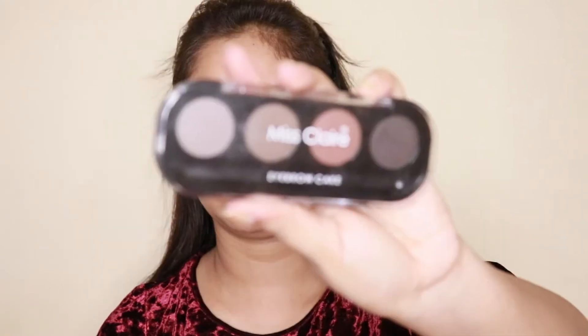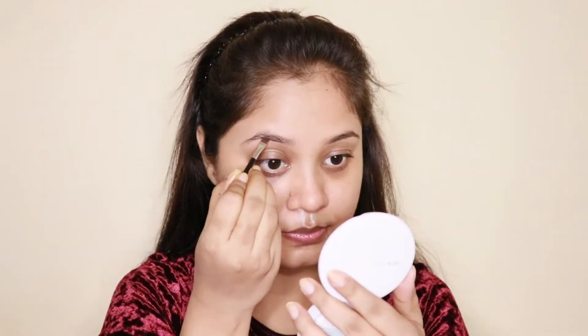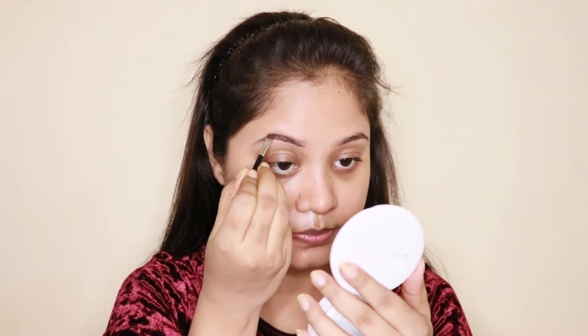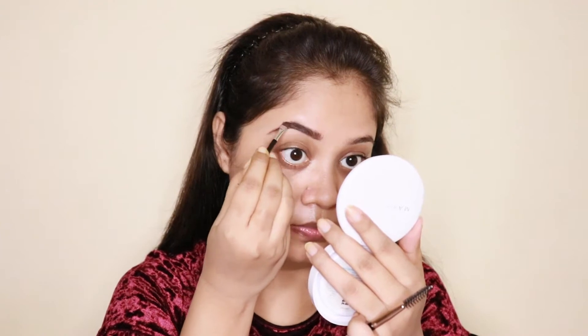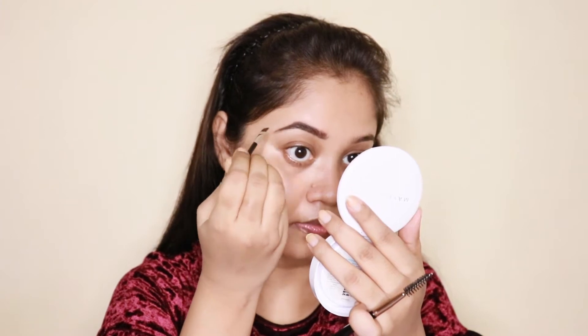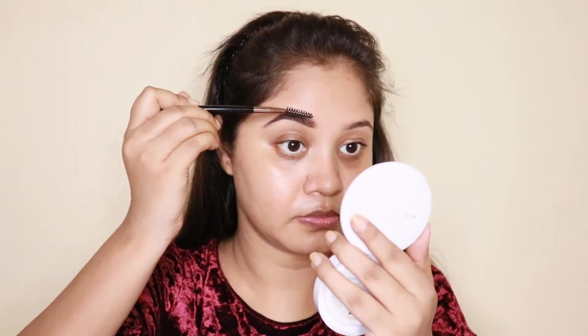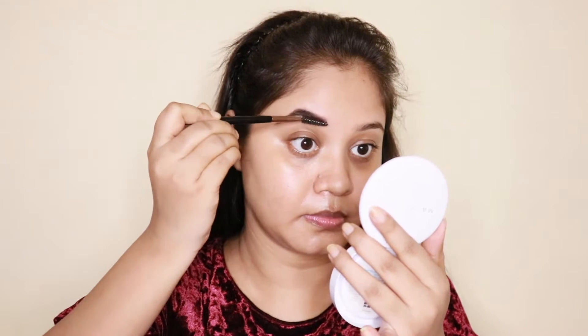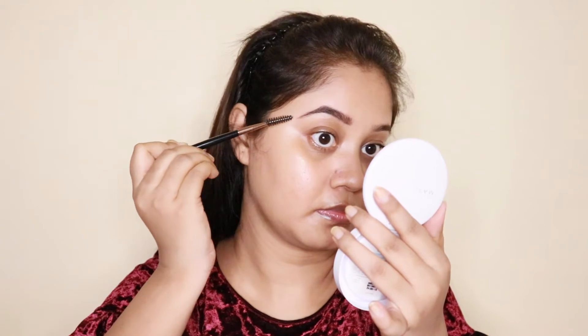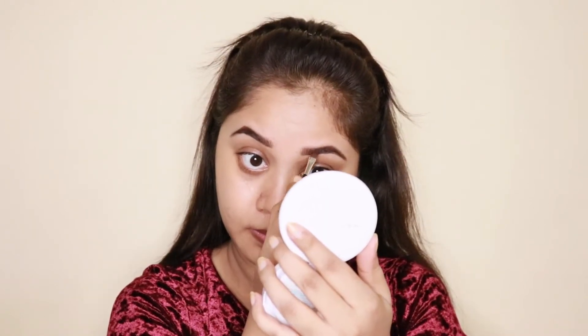First of all, I will fill my brows. Today I will apply Miss Claire's Eyebrow Kit.